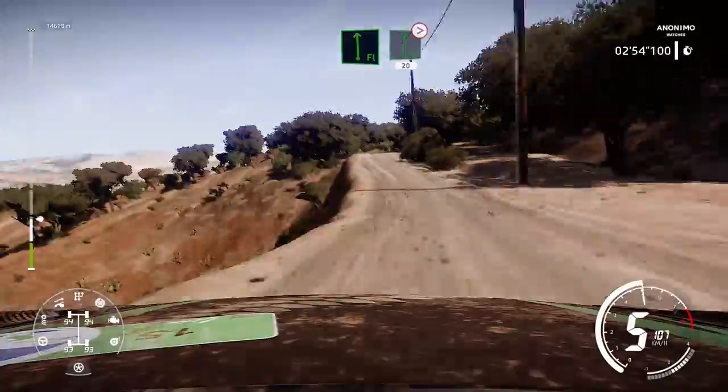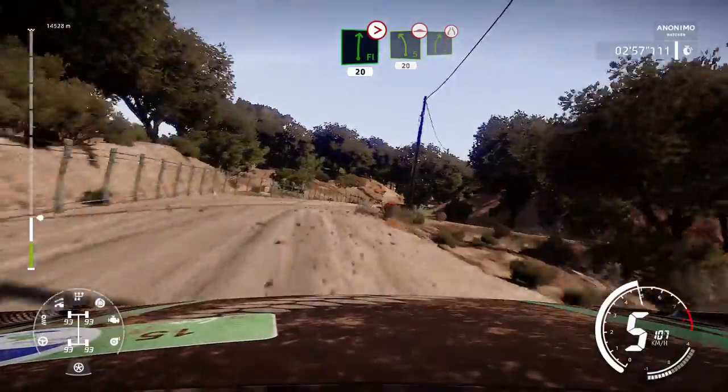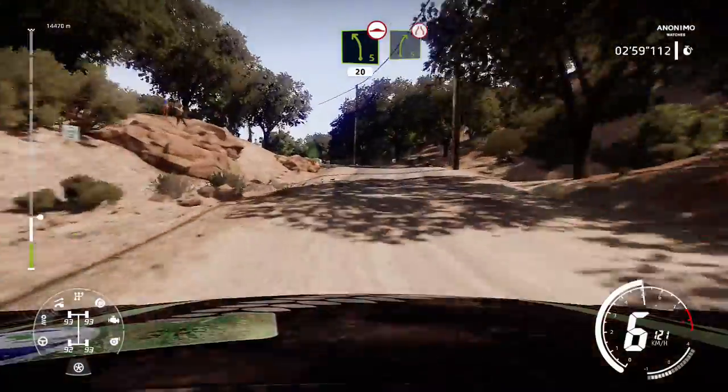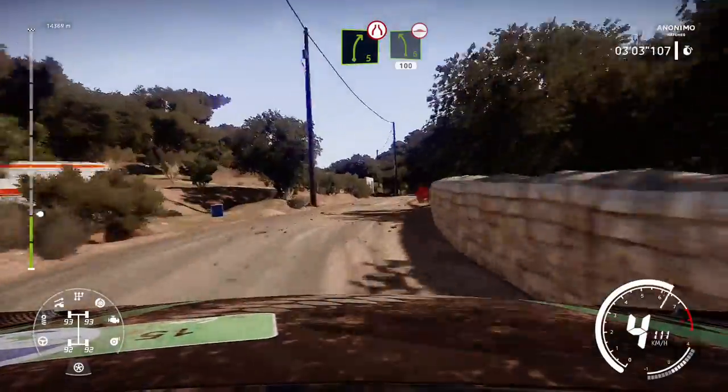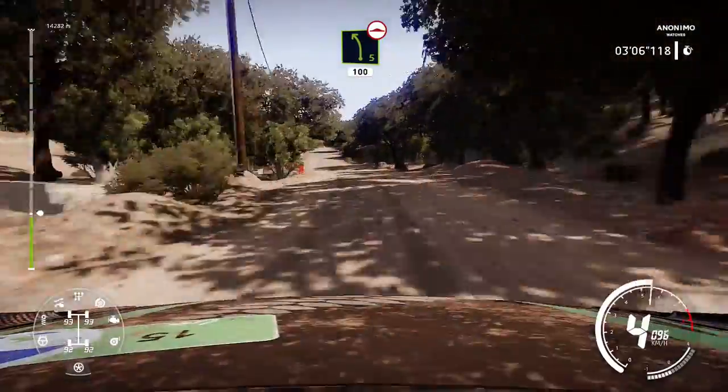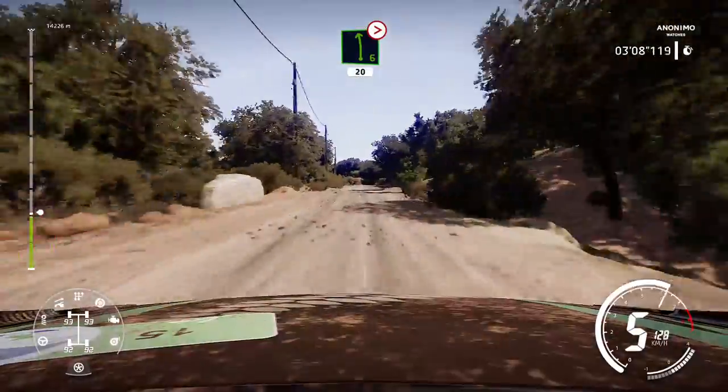And flat right, tightens, over crest, into left 5, over bump, and right 5, narrows. And left 5, over crest, tightens, tightens, wall out.